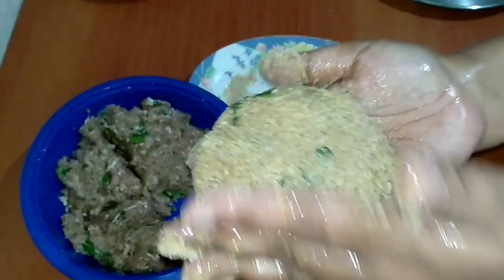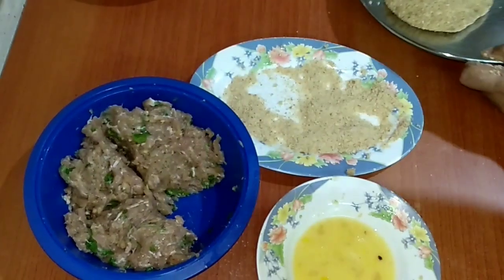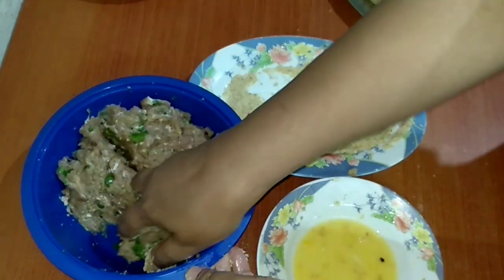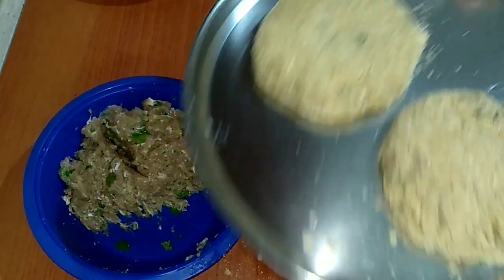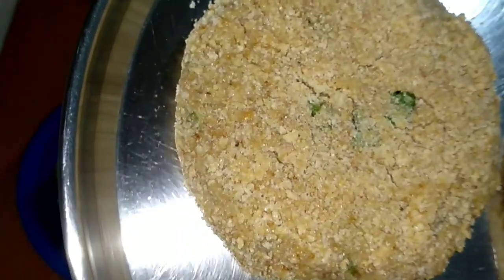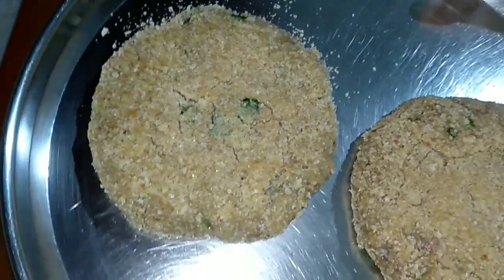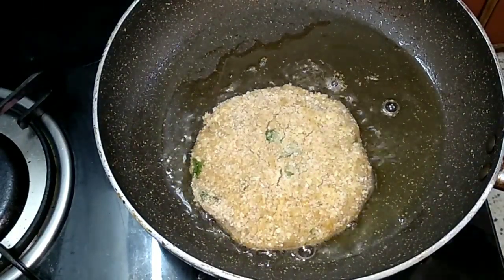Let's keep this aside to set. I have heated some oil to fry the cutlet. Gently put in your cutlet.